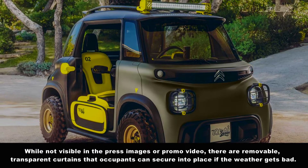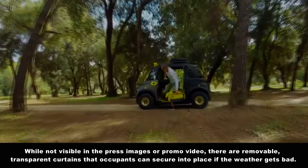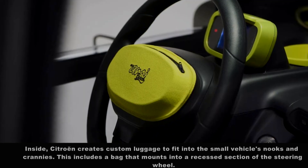While not visible in the press images or promo video, there are removable transparent curtains that occupants can secure into place if the weather gets bad.